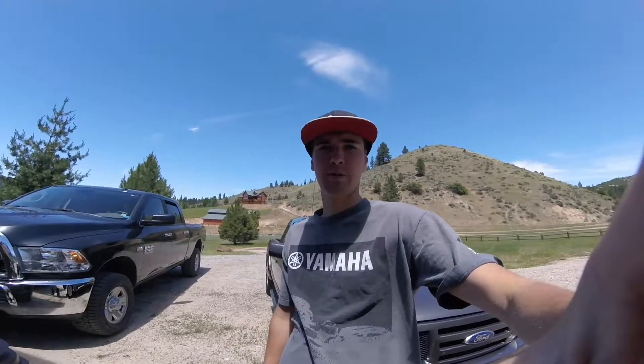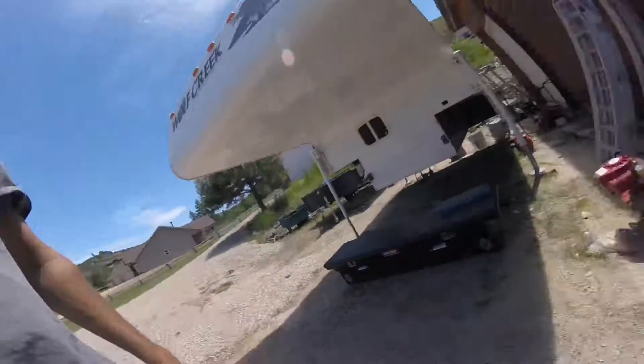What is up everyone? Welcome back to another episode of Drupal 7 Riding — back to another day in the shop video. I'm doing a lot more of these this year. They're fun, I like them a lot.